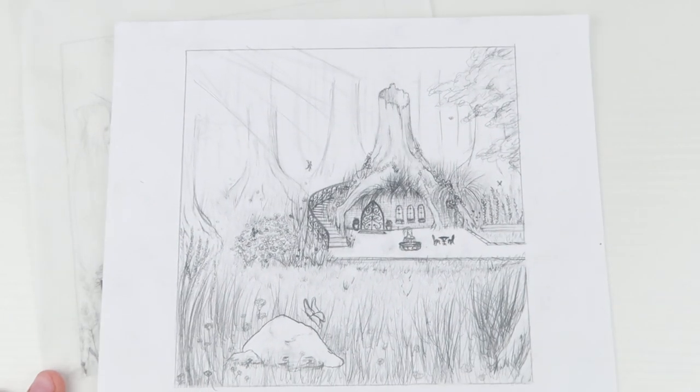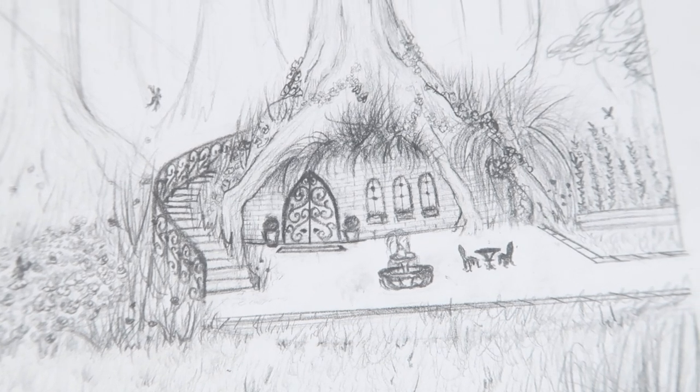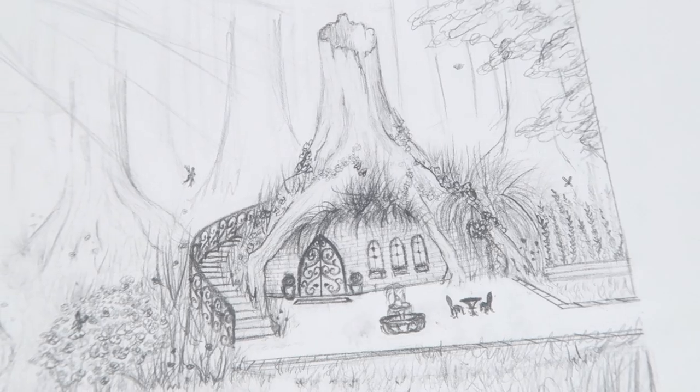Along with the layout change, I decided to add a water fountain, add more windows, and a more grand door.